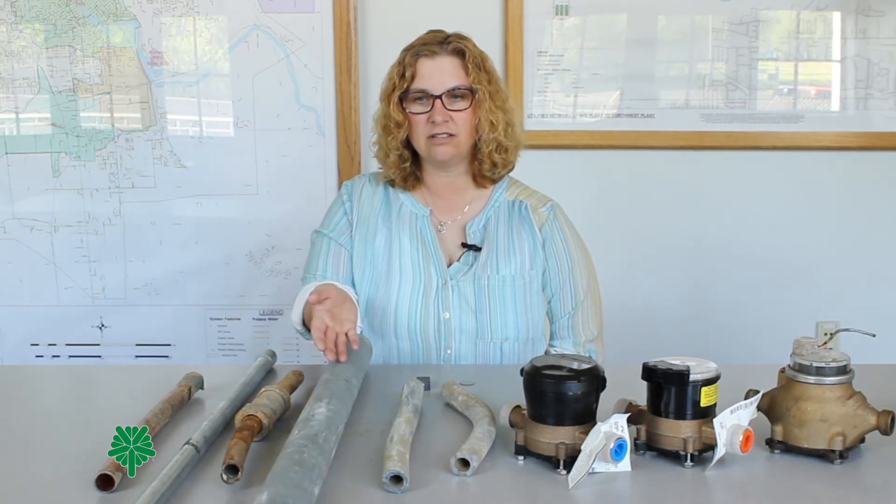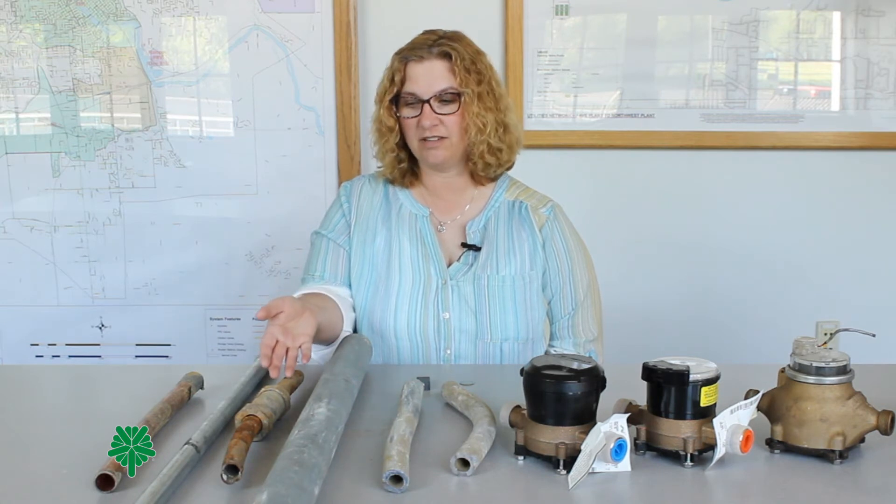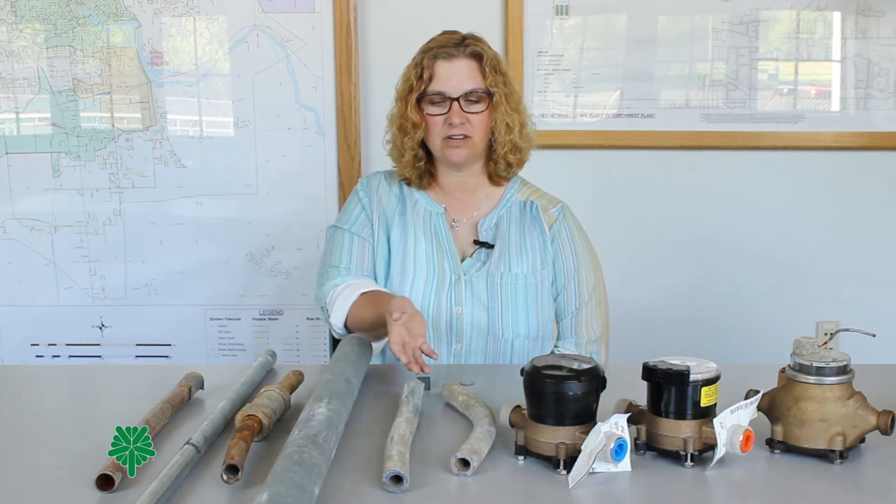Galvanized service lines can look like fresh galvanized steel, look dull over age, or begin to look rusty. Lead service line pipes are usually a dull gray in color.